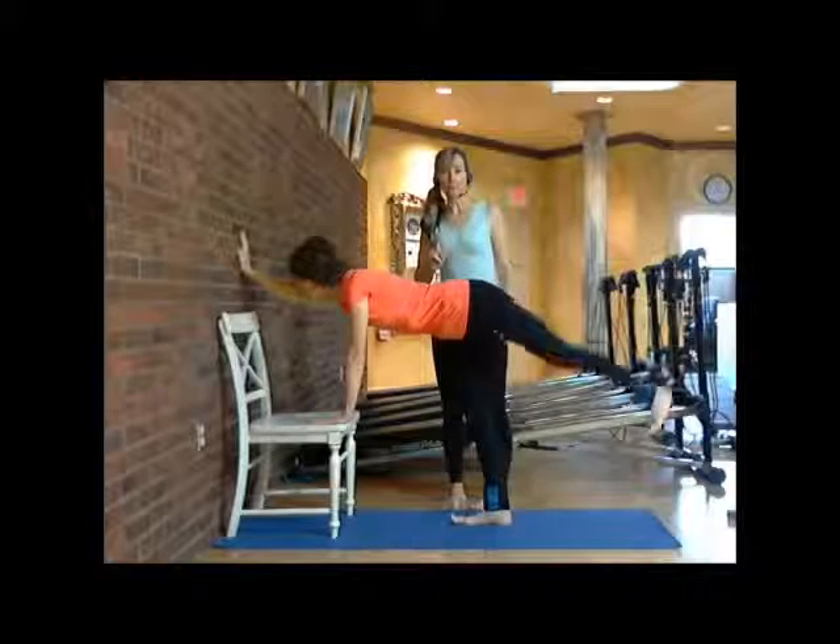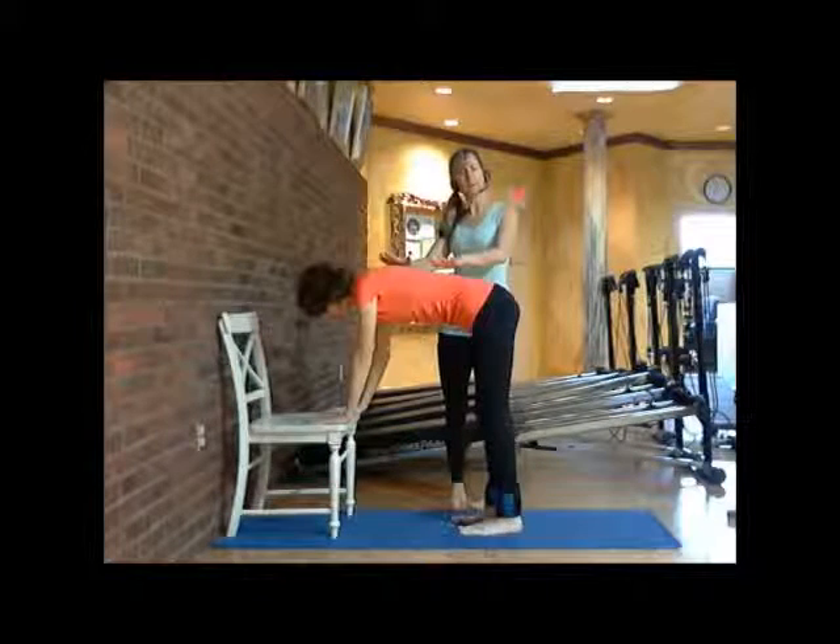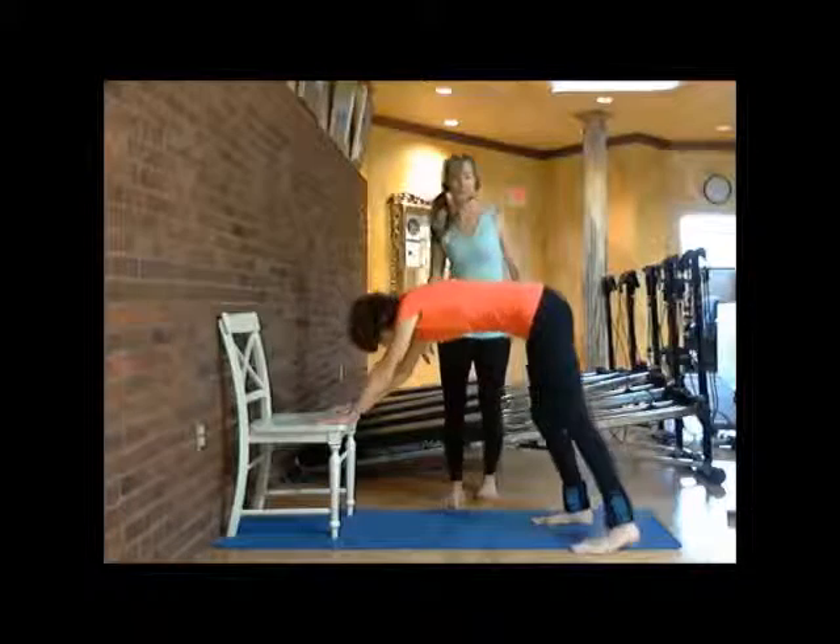Exhale, put your left foot down, and she's going to put her right hand down. Let's go ahead and go right into a deep flat back — step back to the aerial and there you go.